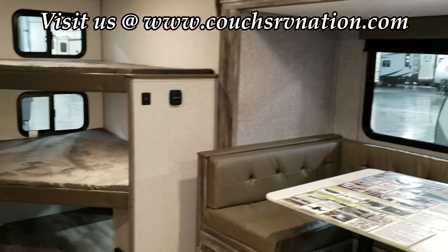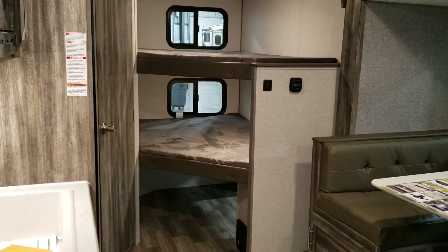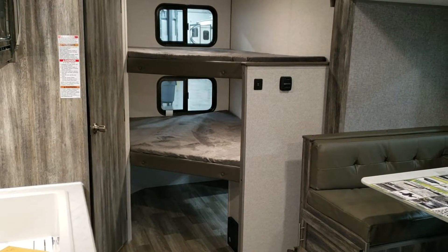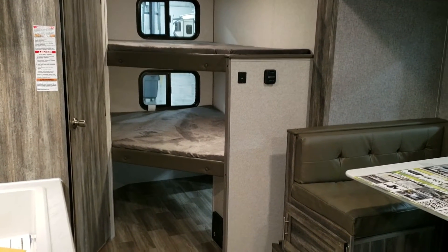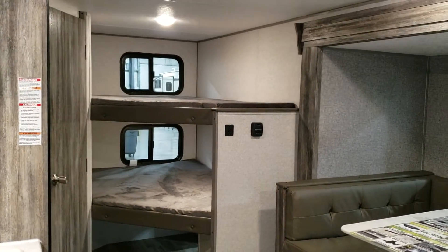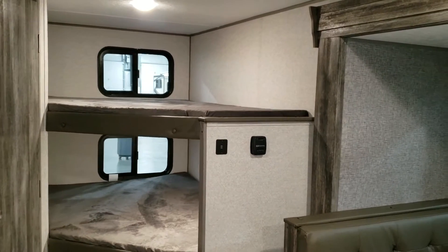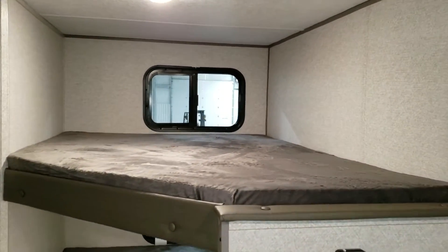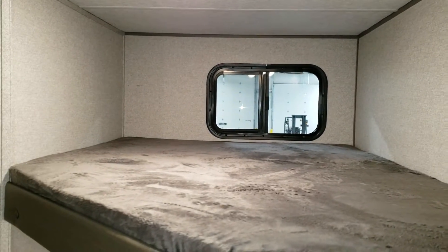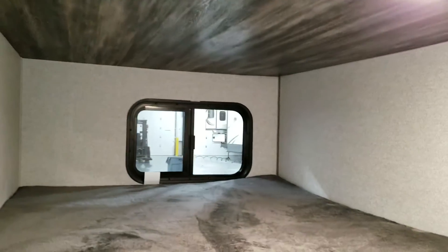Walking up into the coach and looking toward the rear, you can see the bunks back there. There's a USB charger on the wall. Down below the bunk on the right is the electric box with breakers, fuses, and the furnace control. It's a good wide bunk so there's a decent amount of room for a kid to sleep, same thing on the bunk below.